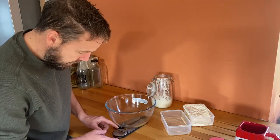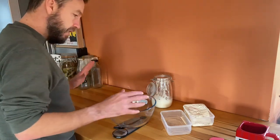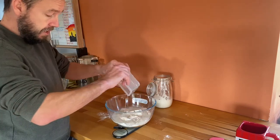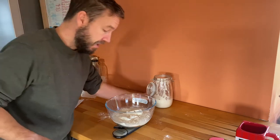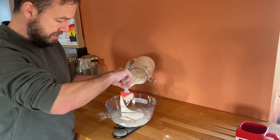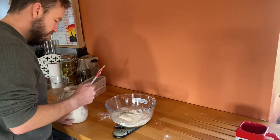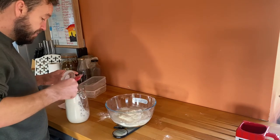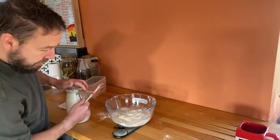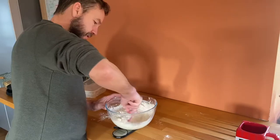We're going to start by zeroing our scales to allow for the weight of the bowl. Then we're going to add 400 grams of flour and 230 millilitres or grams of water. The next thing we're going to add is 160 grams of our starter, so we're after a total of 790 grams. That's obviously going to leave us some starter for next time — 791, so we're within a gram or two. The next thing, which is really important and can't be left out, is some salt — it's a natural flavour enhancer. We're going to grab a pinch of salt, put that in, then mix — and this is our bread dough.